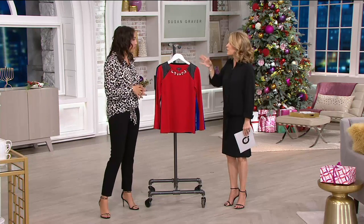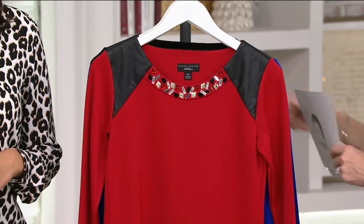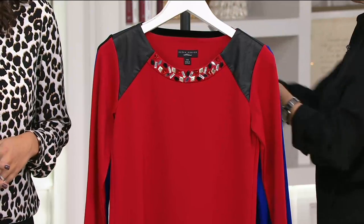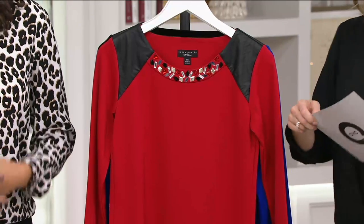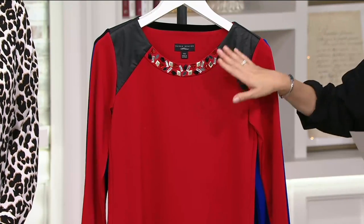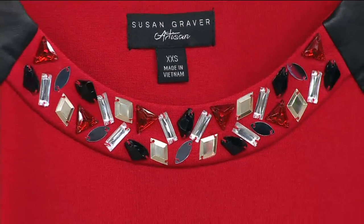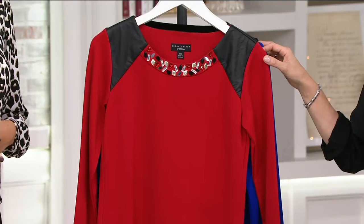Everything in the show is for easy payments. Next top is another great holiday party top — you need a few because the calendar fills up. This one is item 279747, from Susan's Artisan line. This is the Ponte knit top with a beautiful embellished neckline. The clearance price is $37.44, four easy payments of $9.36.